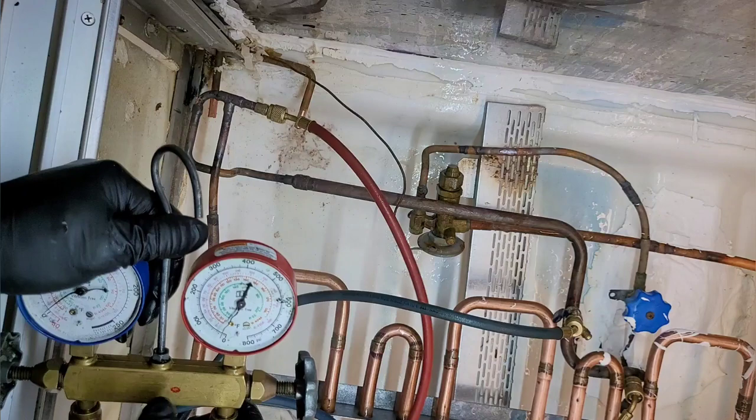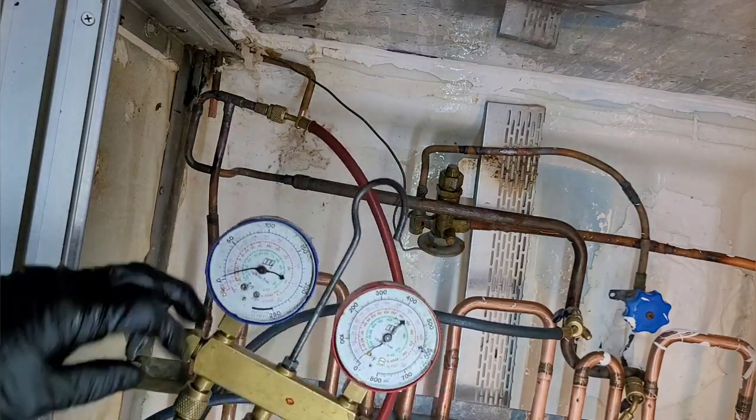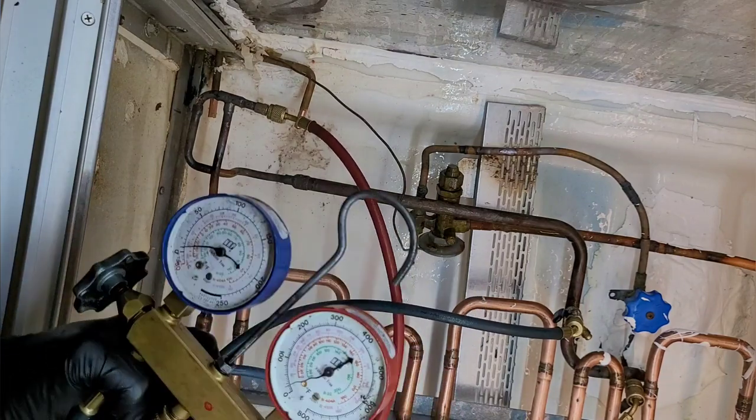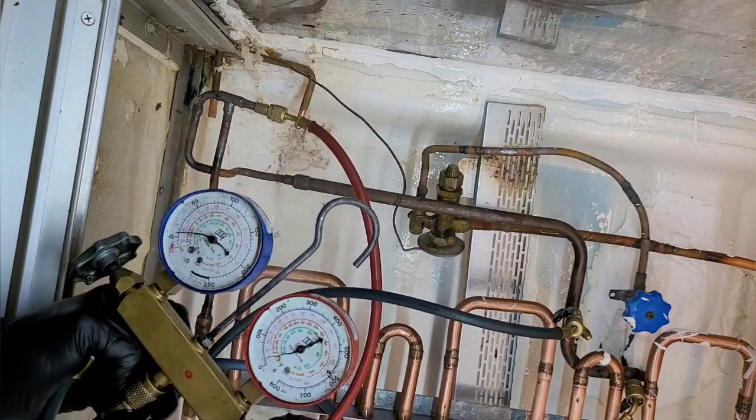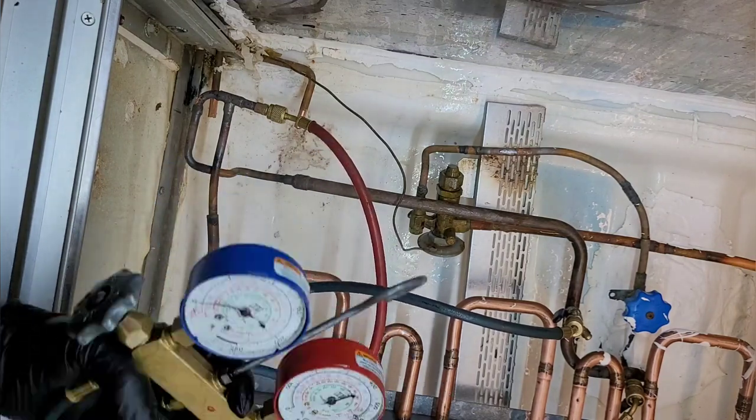I will buy some new gauges soon. Since I've got so many of you guys watching, I'll buy some new gauges, okay? I know that's what y'all are thinking. I just — you know, I don't need them. I mean, these work for me, but I'll buy some for you guys.